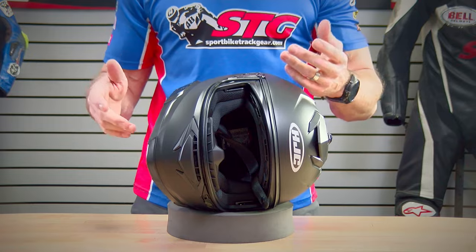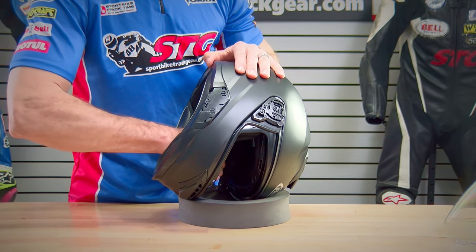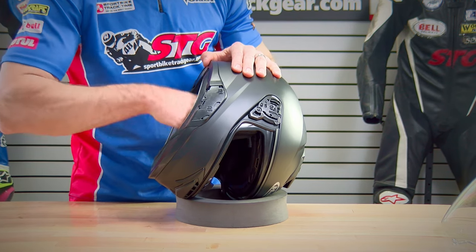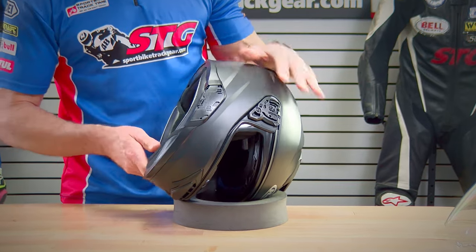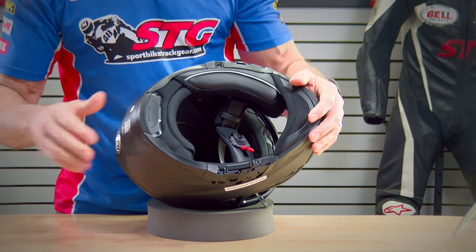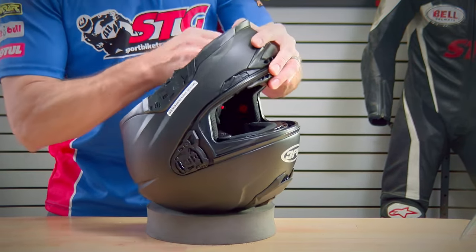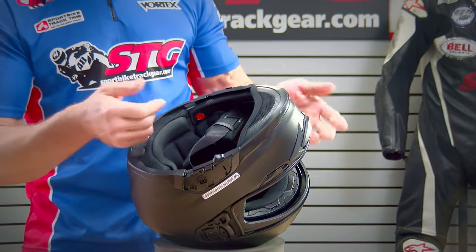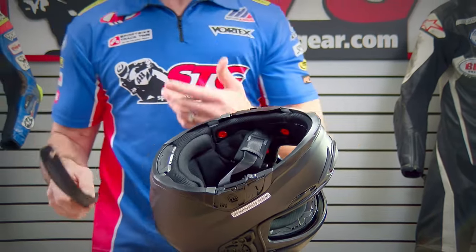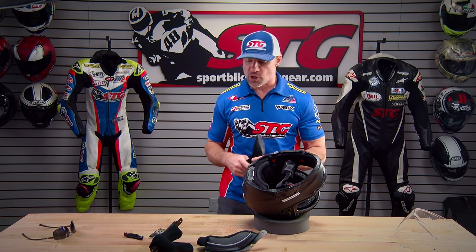Interior removal. You'll need to remove the cheek pads to install a Bluetooth device. Slide your fingers between the cheek pad backing and the EPS, pull toward the inside of the helmet — there are three snaps: one at the front, one at the top, and one at the rear. Once those snaps are undone, grab the cheek pad at the front, pull out rotating back, and release. The chin curtain is pretty large but very difficult to remove with the cheek pads in, so either expect to apply a lot of pressure, or make your life easier by removing the cheek pads first.